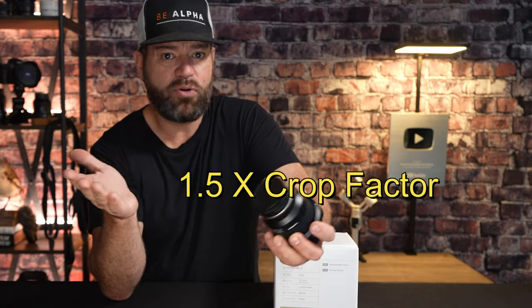This lens is a prime lens — a lens that has a fixed focal length, 20mm in this situation. It's designed primarily for the full-frame Sony E-mount cameras, but you could also use it on an APS-C Sony body. If you're using it in APS-C mode, this focal length becomes 30mm due to the 1.5x crop factor.